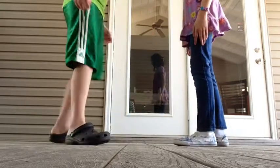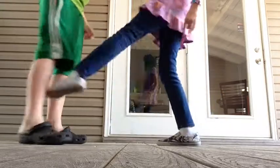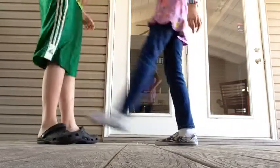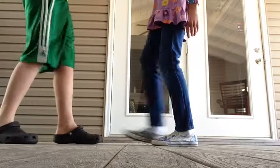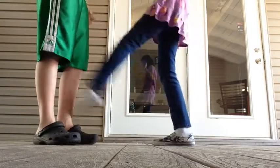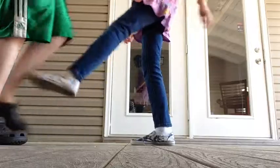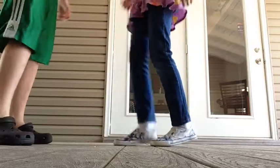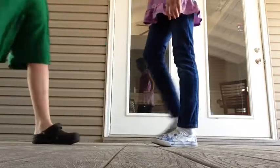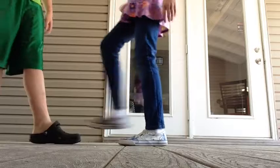Two, three, five... it's just weird. You've got to kick up to 40 times. We did about 20, 25, I'm guessing. I don't know, I was getting distracted.